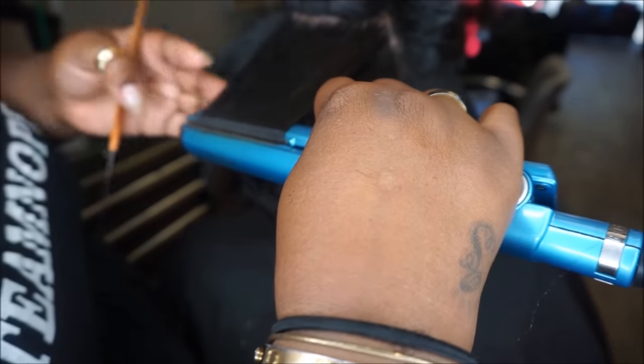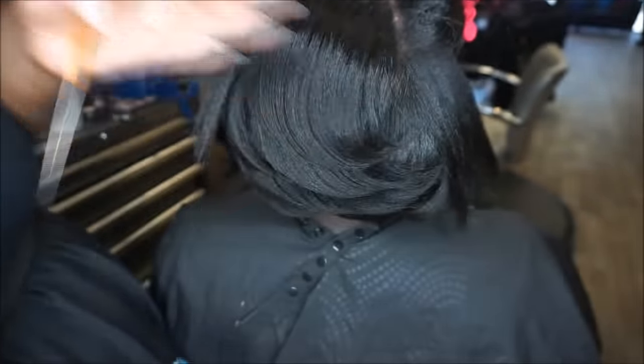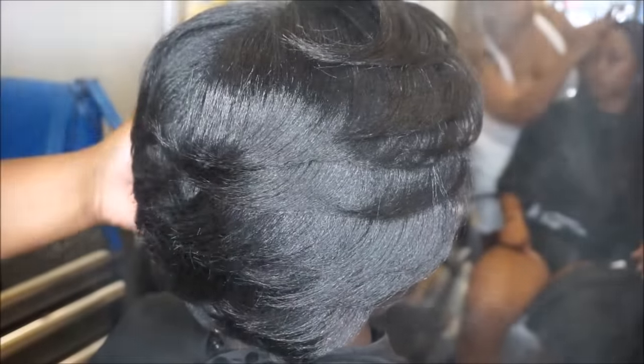Now I'm going in with the warm temperature of 280 degrees, just enough to give her a feather. Then I'm just going to finish it off with the Glass Brilliant Shine.